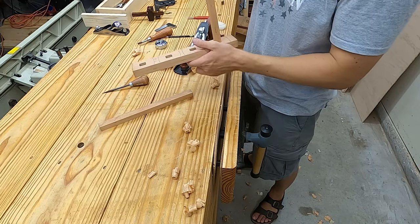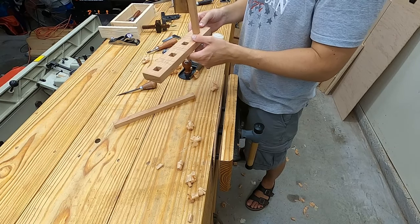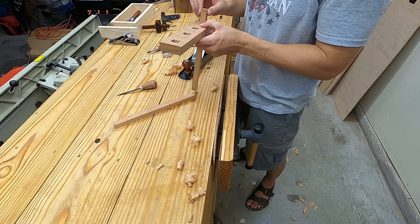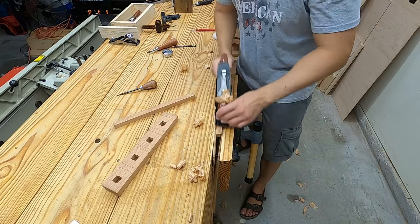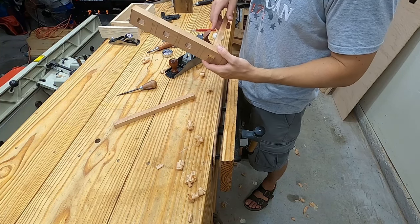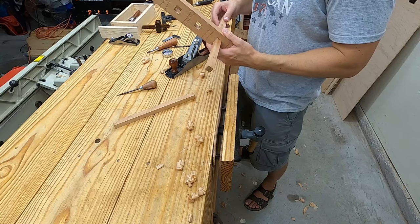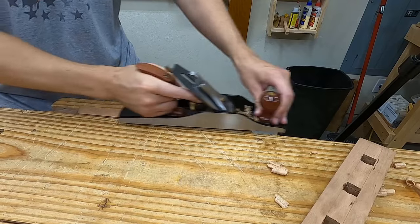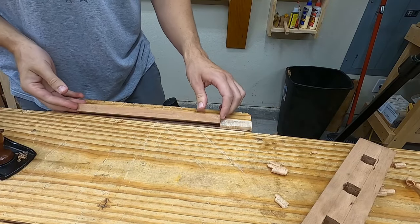Here you can see the beam fits, but there's still way too much friction, which would make setting the pin to an exact spot difficult. So, more planing. And finally I've got a friction-free fit — I was trying to match the wiggle or slop to my other gauge. I plane off the edges by clamping a little stop in my vise.